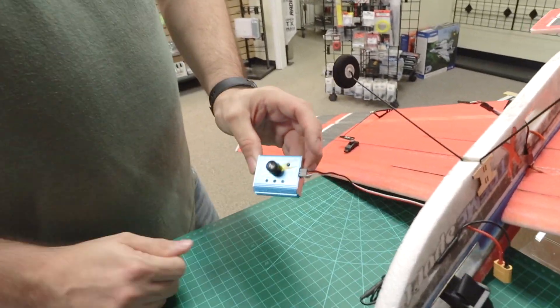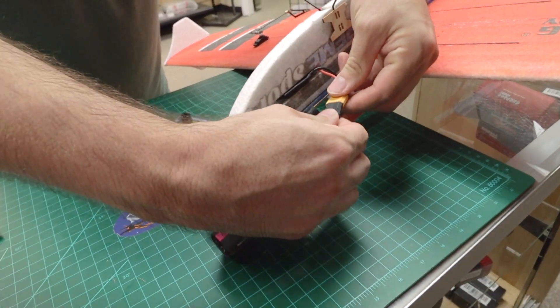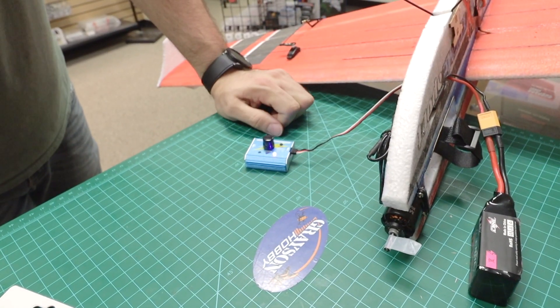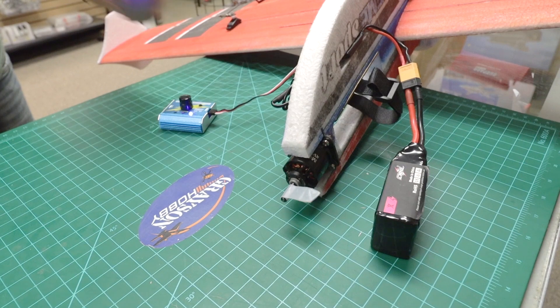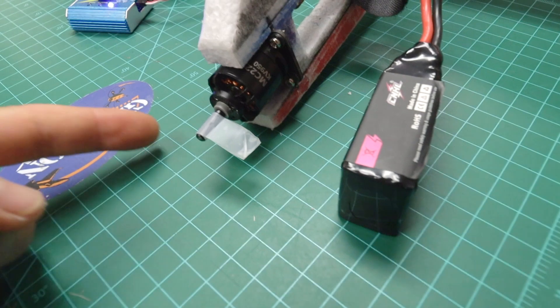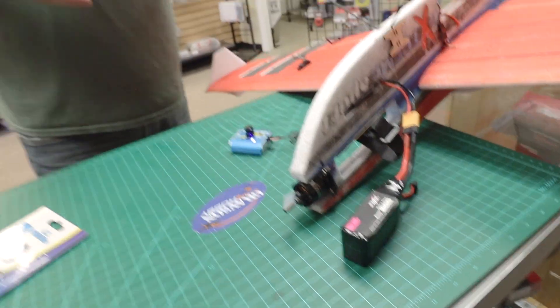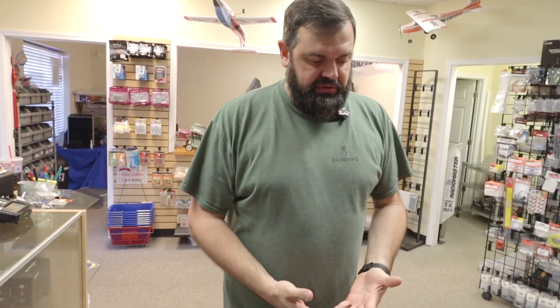Now you can set your speed control and know that it's working. You can bypass your radio and use the servo tester for troubleshooting. That's a great little tool to have — not a lot of money. Great for the toolbox or radio box, keep it at the field.